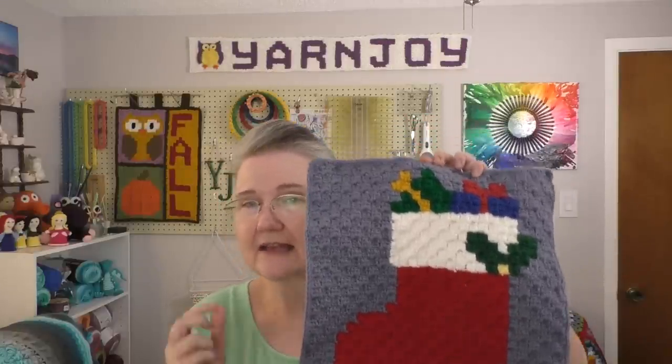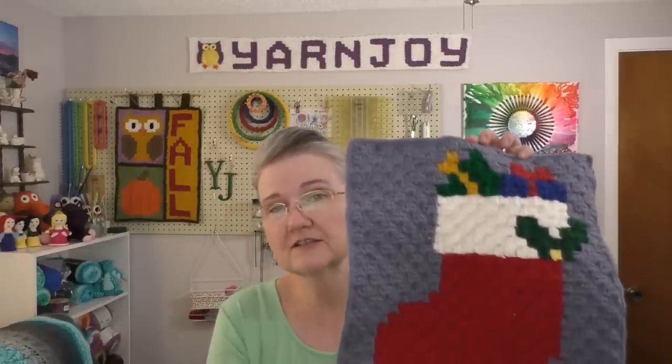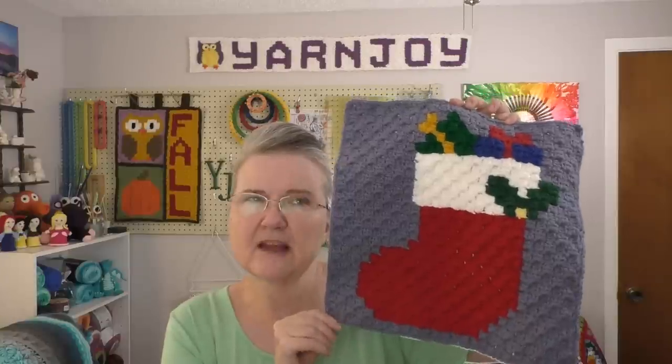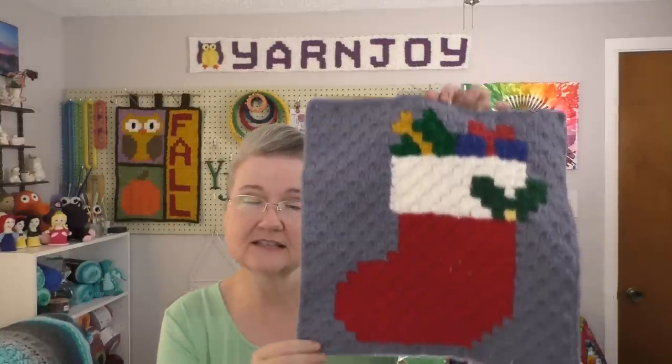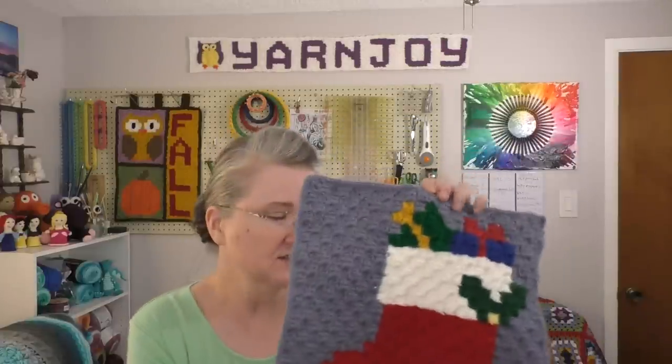Instead of double crochet stitches, I'm doing half double crochet stitches. Instead of chaining up three to make my next little square, I chain up two and do half double crochets. And to start a new row, you usually chain six to turn, but I chain five instead since I'm doing half double crochets. So there's finished object number one.